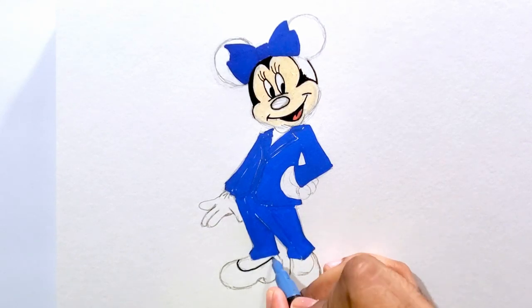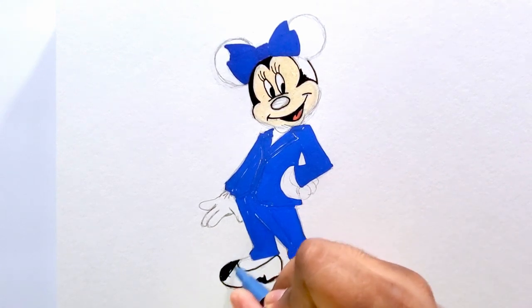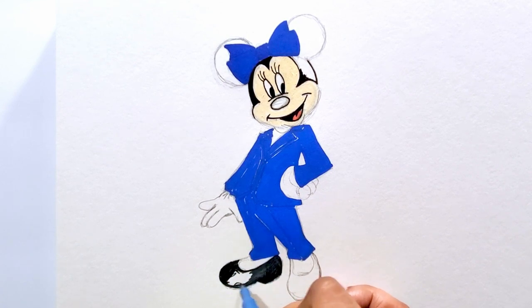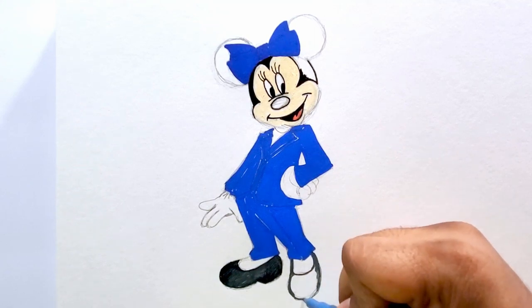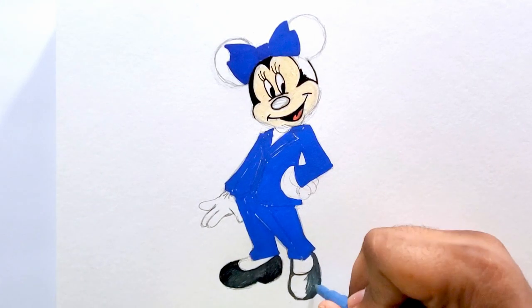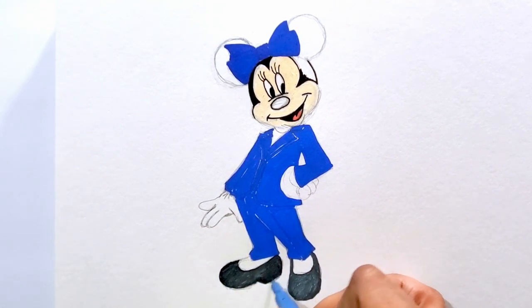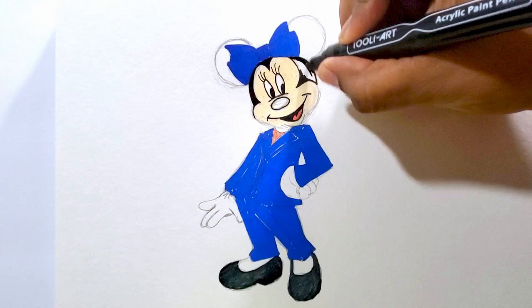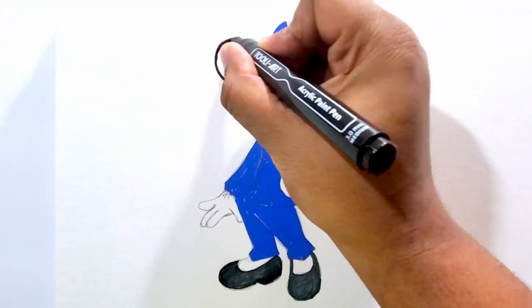I got the pantsuit colored in. Now with this bluish-gray color I'm going to color her shoes in — it comes out a little bit darker than her suit, which is what I wanted. Same thing for the left shoe — just coloring in that shoe itself. Then I got a light lavender color for her shirt and that's what I just colored in there. Now I'm outlining the hair, her ears, and her bow.